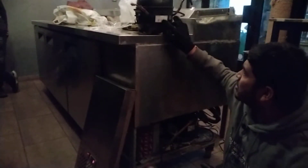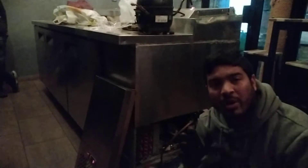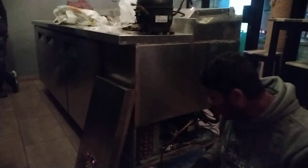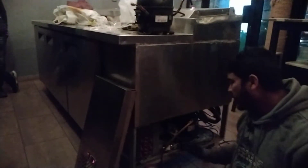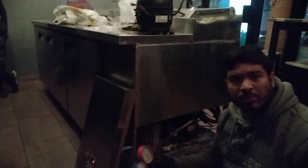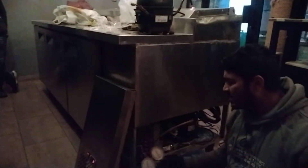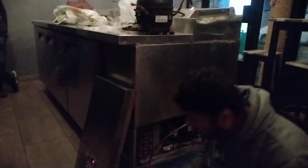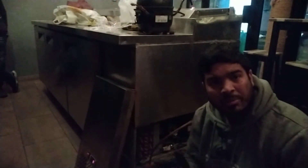This compressor is R200V. When we fixed the compressor, we recharged the gas in the morning, so the cooling of the freezer has already started and the temperature has already started dropping.